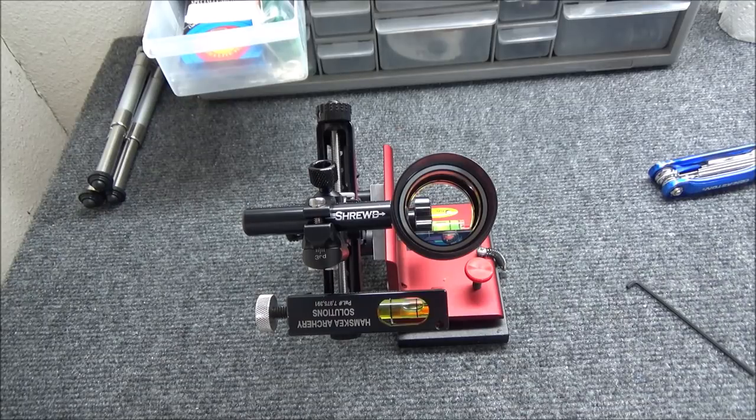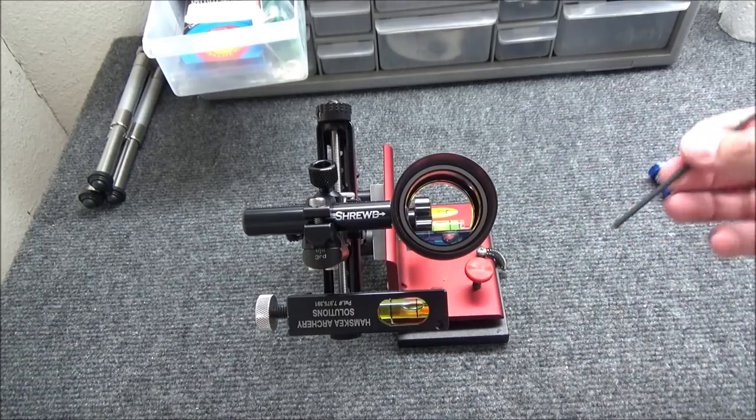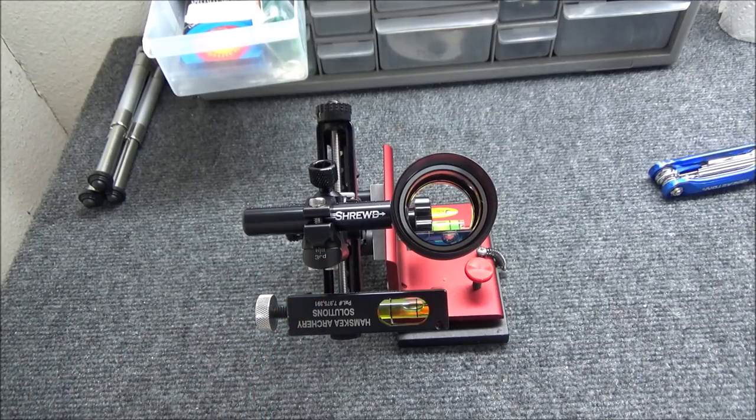As you can see here, the level on the BrightSight tool is in the middle, but the scope and the Hamsky tool — it's bubbling a little bit to our right side right now. That's showing the third axis is a little bit off. Because the third axis on the hash marks is right in the middle from the factory from Accel, I'm actually going to put it on my bow, get it at full draw, and show you how I adjust everything from there.